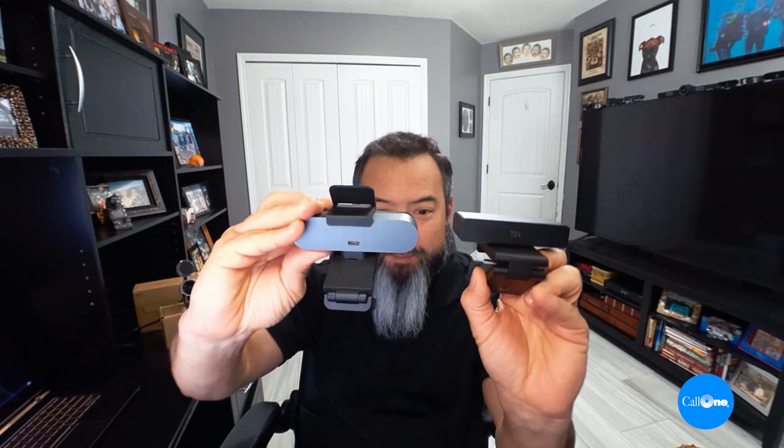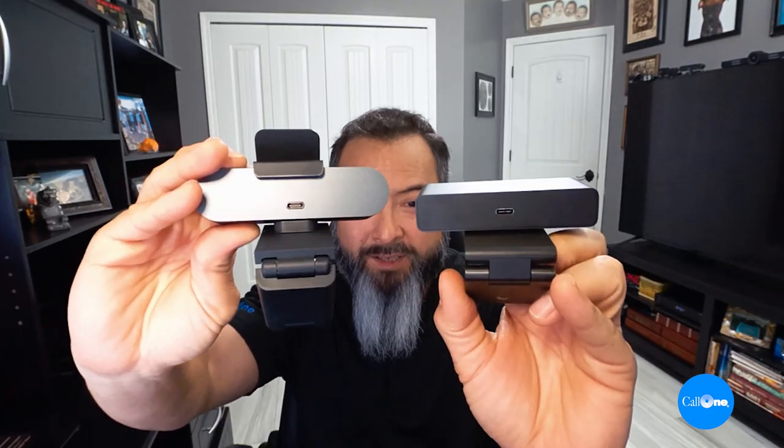They all have auto focus and auto framing. They all have built-in microphones — the Logitech Brio has two omnidirectional mics, the Cisco WebEx desk camera has two, and the UVC30 simply confirms yes, there's a built-in microphone. The Logitech Brio has USB-A plug-and-play and also supports USB-C. The Cisco WebEx desk camera includes both a USB-C to A and a USB-C to C cable. Notably, the Logitech and Cisco webcams both have a detachable cable, while the Yealink cable is hardwired in.